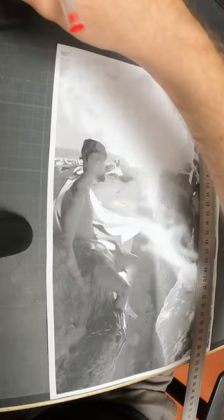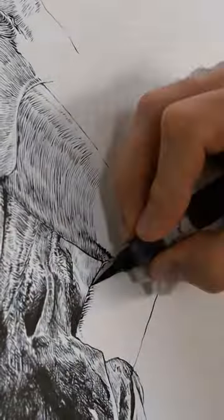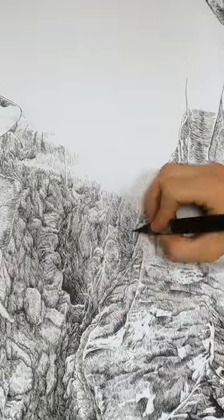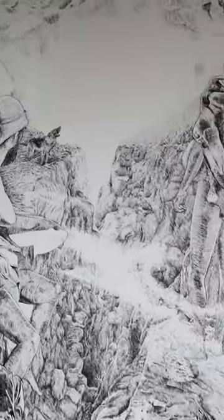Then it was just a matter of transferring the draft to the ginormous paper sheet and spending hundreds of hours over several months painstakingly laying brush pen strokes. And finally the piece was done. Full video coming soon.